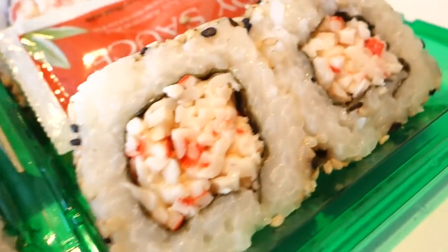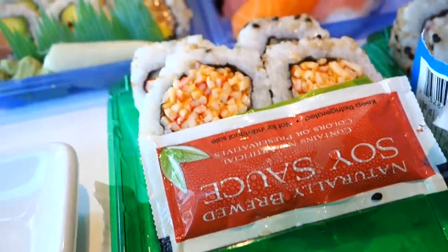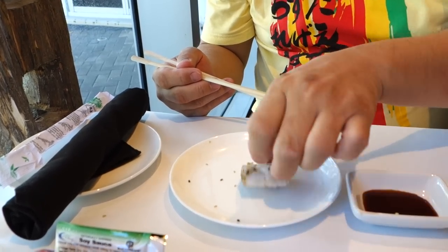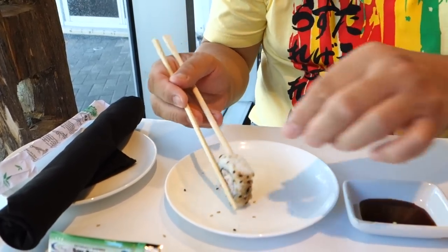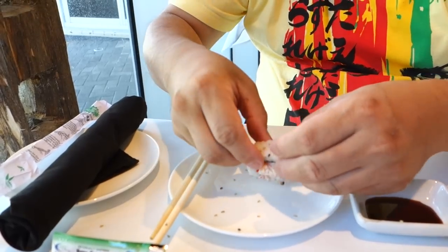It's very dry. You can see it and feel it. When a piece hits the plate, you can actually hear it — it makes a hard sound, like it's hitting something solid. It's really dry.